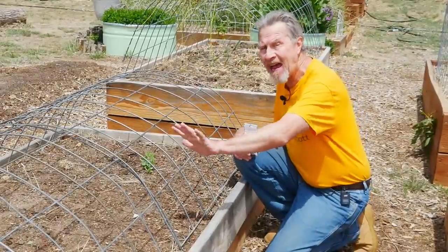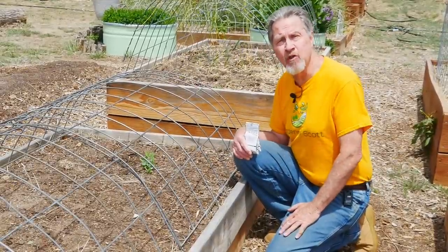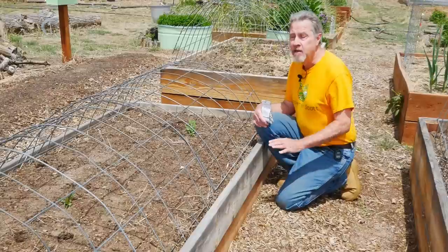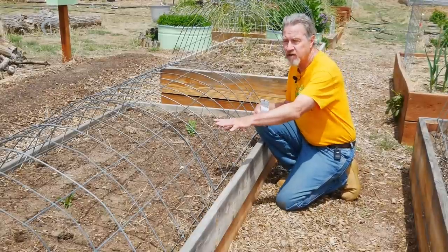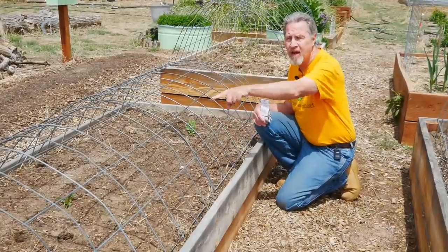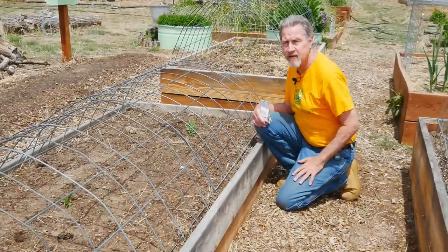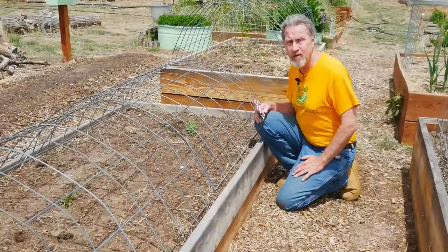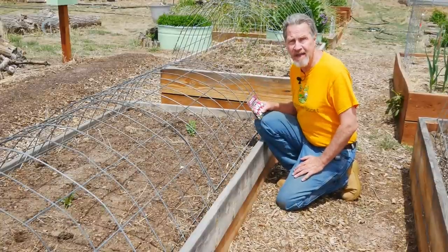And then about half of this bed will be devoted to melon plants. I'll be growing a couple different types of melons. Some of the melons will be spreading across the ground; I'll train some of them up to the trellis and have them actually spill over the side. So only seven different plants, but a pretty good variety all within the same bed.